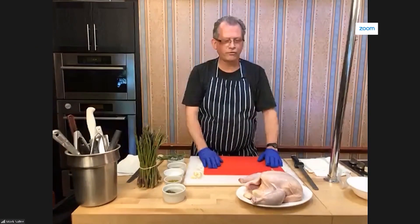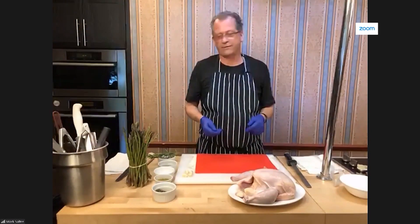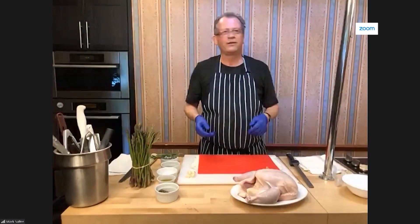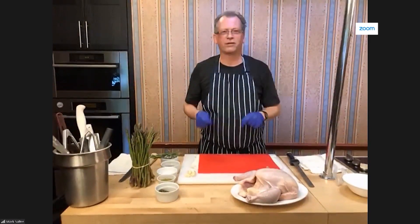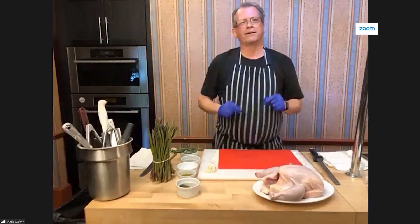We're going to show everybody how to roast a whole chicken. I love to do this on Monday evenings at my home for my family. And, of course, chicken is really inexpensive — a whole chicken like this only costs about $5 or $6. The way I prepare it, you're just going to love it. And we're going to show how to serve it with fantastic local asparagus.